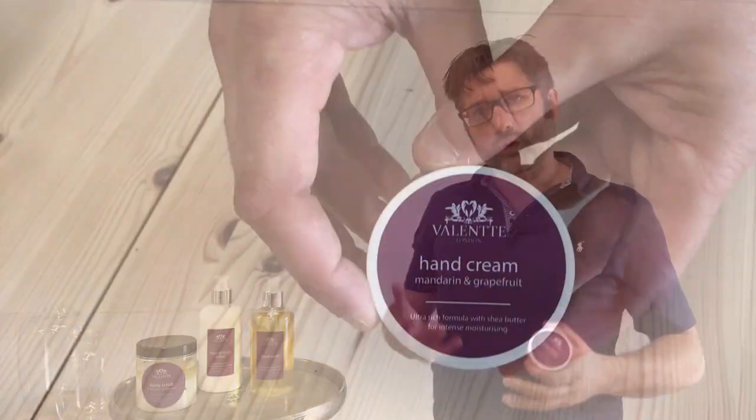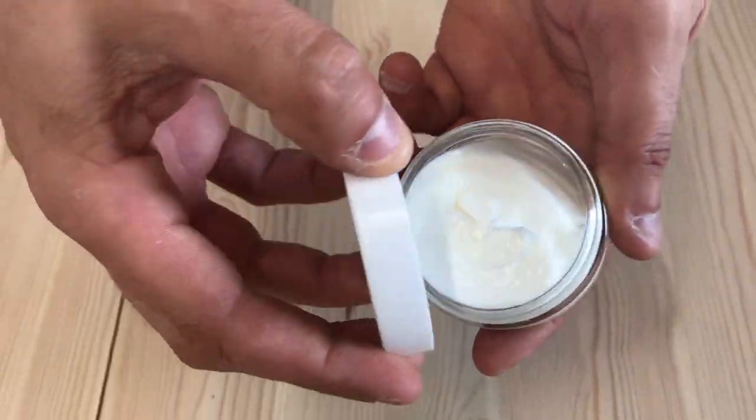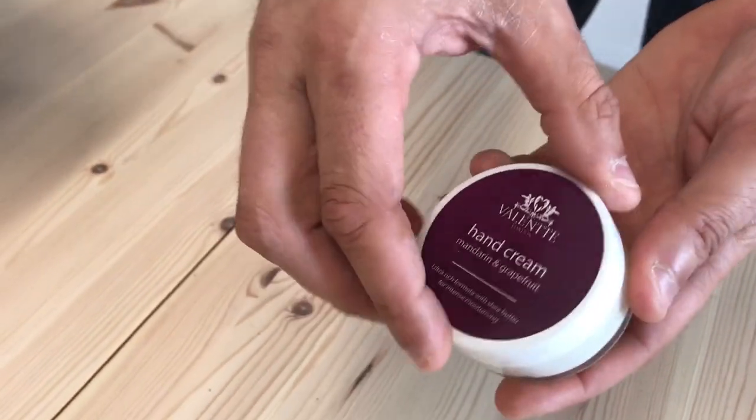The original first product we created was a hand cream. It's made with coconut oil and shea butter, and like all our products it's made for dry sensitive skin. It's got a lot more oil than normal, but the nice thing with this is it's never going to feel greasy.